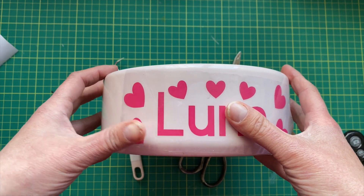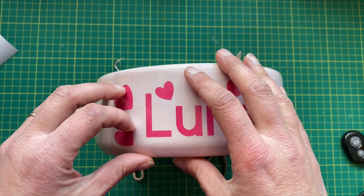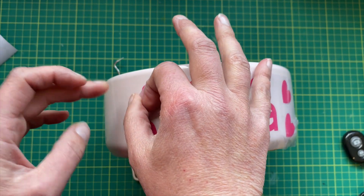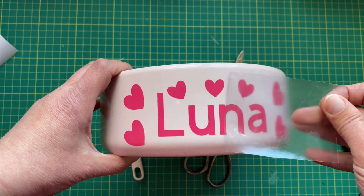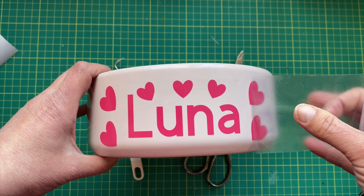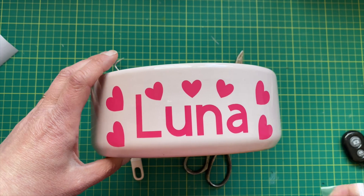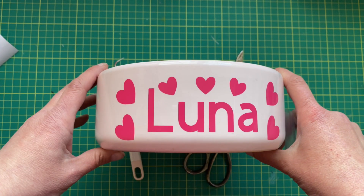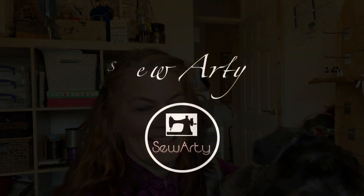That heart was a little bit crooked, but all nice. Smooth it all out, pat it all down, and pretty much it just comes off straight away — just like that. All done and all finished! There's my dog bowl with her name on it. See you next time, bye for now!